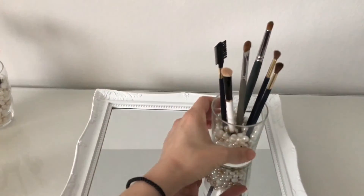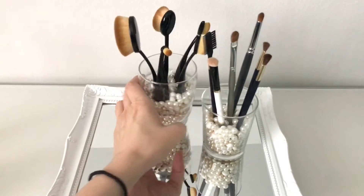Now all you have to do is put on the mirror tray the brushes and your favorite items you're using most. And you're done!